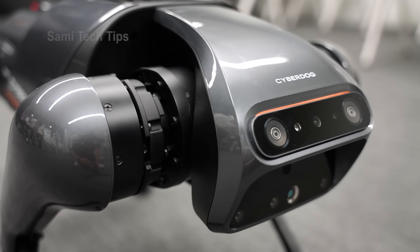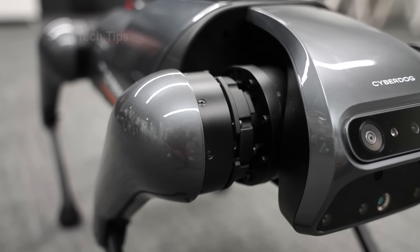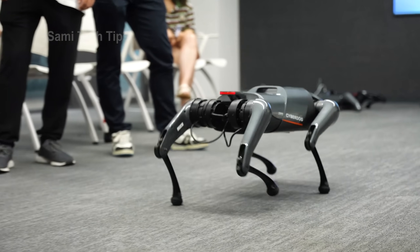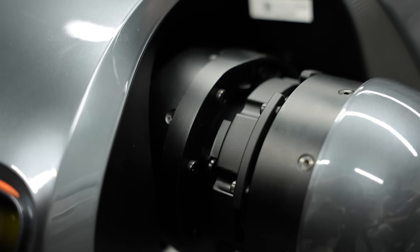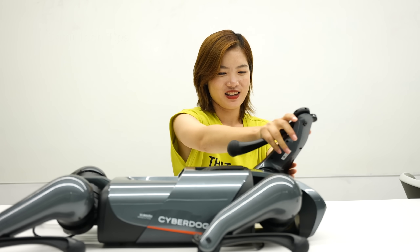Moving on to the two powerful four legs — it embeds Xiaomi's in-house developer servo motors, which translate into great speed, agility, and a wide range of motion. Xiaomi says it reaches up to 3.2 meters per second, which is actually very fast. As we can see, it has two joints — one big one for rotating and a smaller one here. Just check how limber it is.